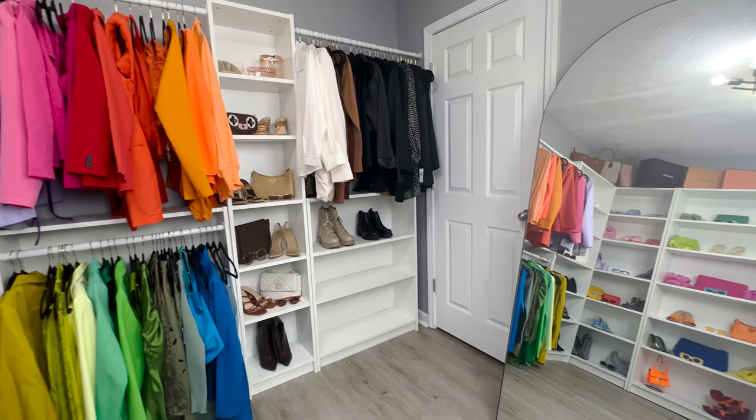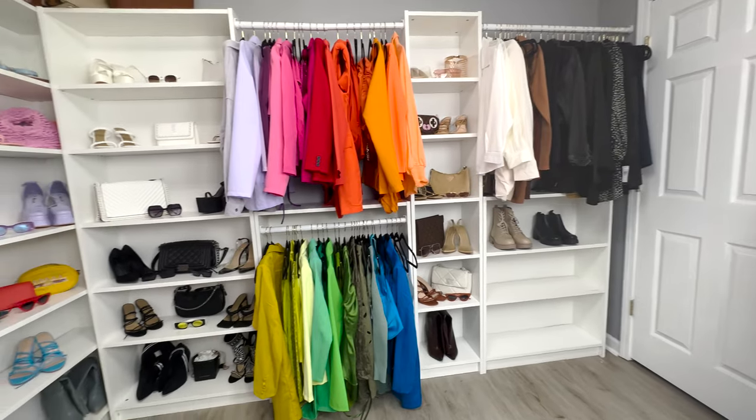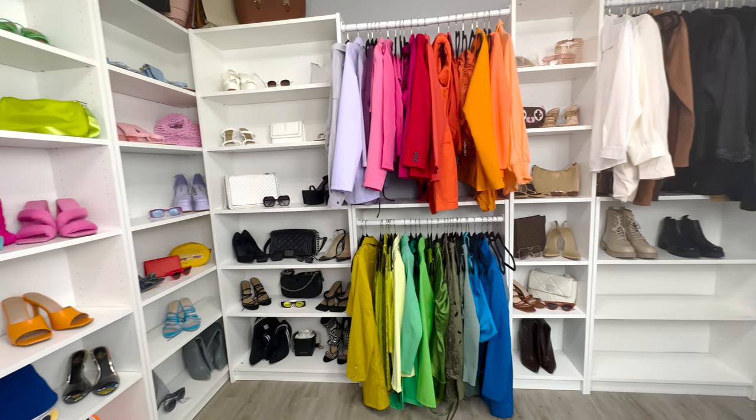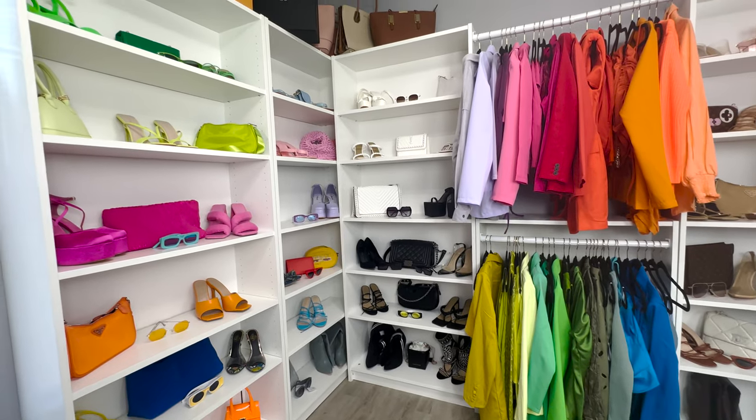Hey guys, welcome back to my channel. Today I'll be showing you how to get this bomb closet DIY style. It is renter's friendly and it looks like a PAX built-in, so if you want the details keep on watching.